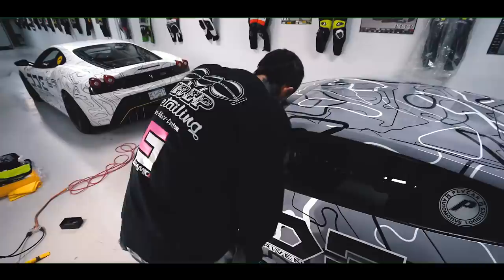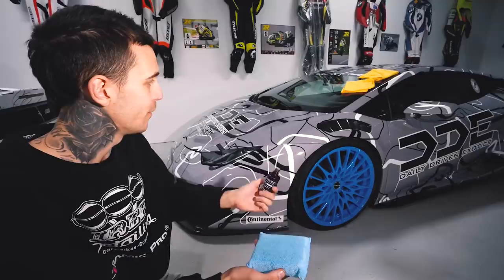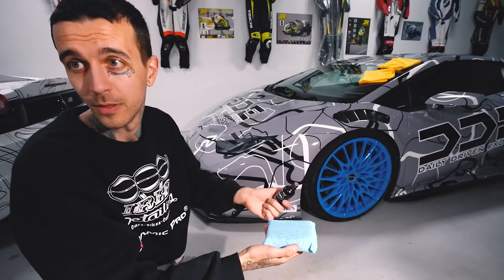The product is Ceramic Pro PPF and Vinyl — especially made for all your wraps or PPF, so you can add more protection to your protection. I've already primed and juiced up the pad, so I don't need too much to start.